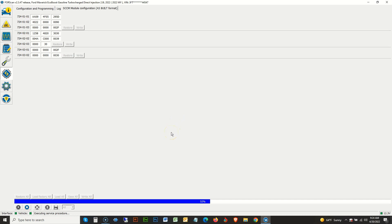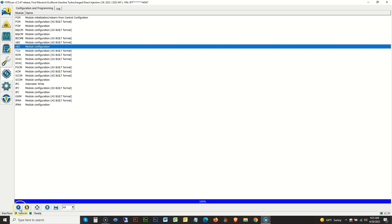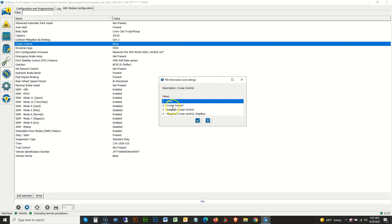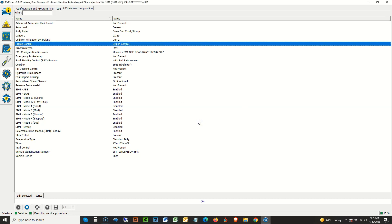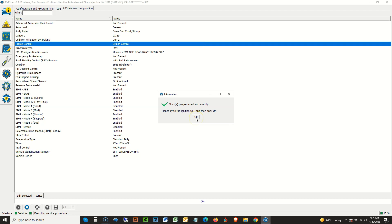Next, click the Configuration tab again and look for the ABS module. Click Play and look for 'Cruise Control' — as you can see here, it says 'None.' Double-click on it and a menu will pop up, from which we're going to select option number two: 'Cruise Control.' This truck, like many that didn't come from factory with cruise control, is not equipped with the front-facing radar, meaning we cannot use the adaptive cruise control option. Click Write and when prompted, turn the key off and on. Step two is now complete.